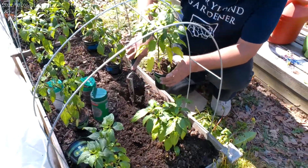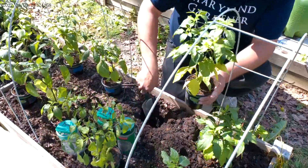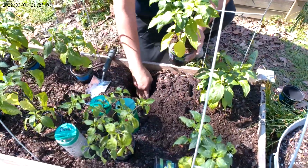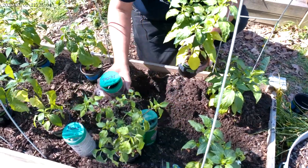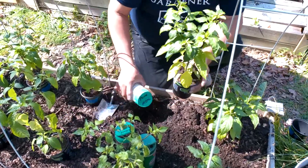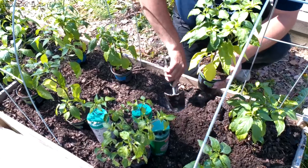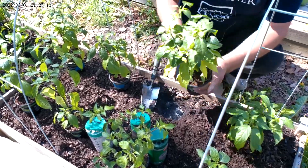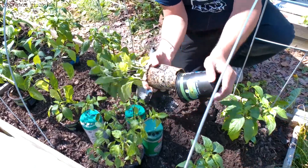We'll see how they do. They say when they're to this kind of point they might just stay the size they are, maybe a little stunted. The production might not be as good pepper-wise, but we'll see what happens with these. They're pretty healthy plants already. I just need to keep them covered up and make sure they don't get any cold freeze if we have one.